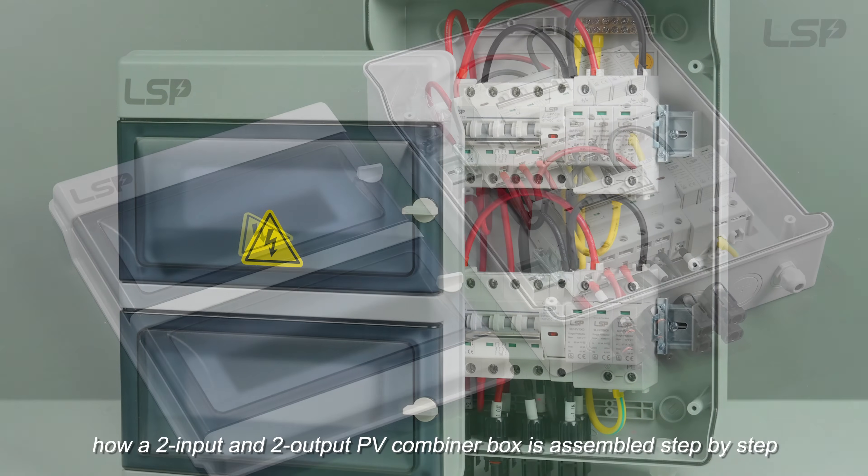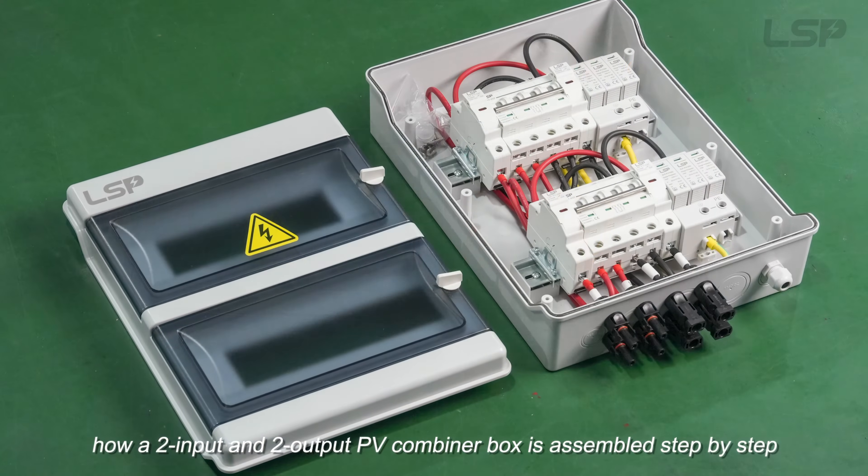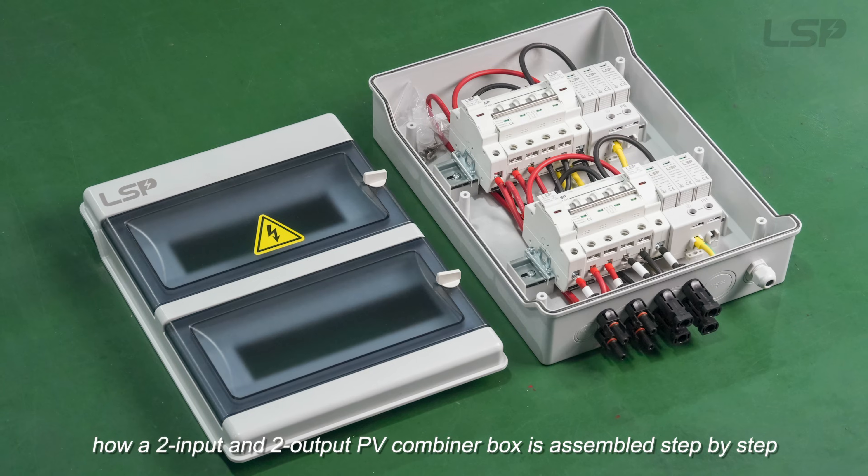In this video, we'll show you how a 2-input and 2-output PV combiner box is assembled step-by-step.